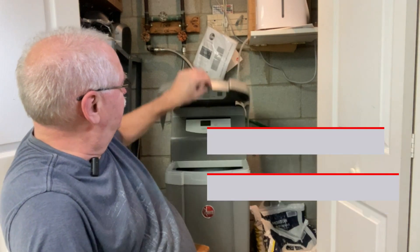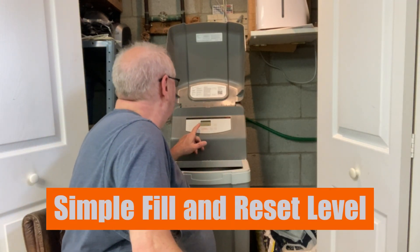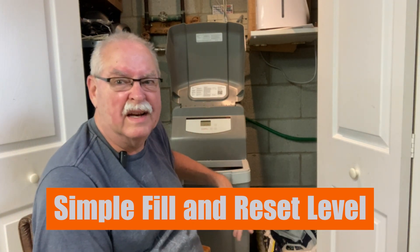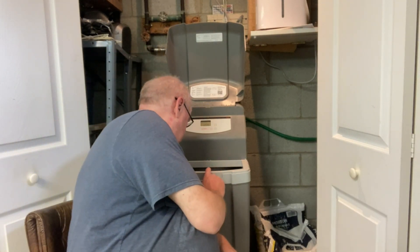So we open it up, and the only thing on the display is the clock — which happens to be the correct time, though it doesn't have to be so that it goes off at one or two o'clock in the morning. As I look down in the tank I can see that it's down to about the number two level, and I've got a couple bags of salt here we're going to put in.